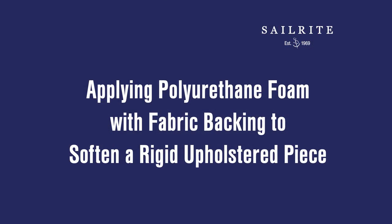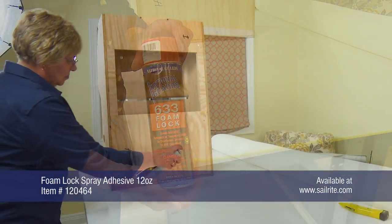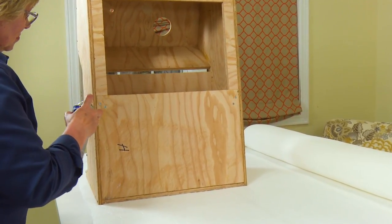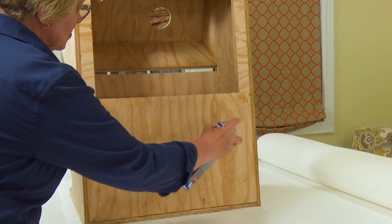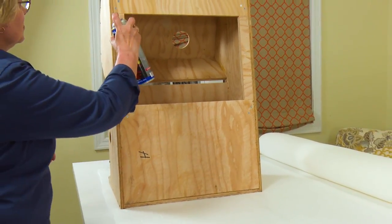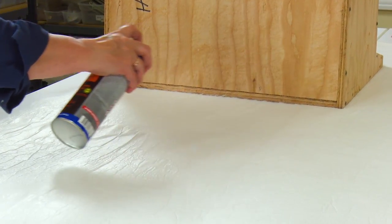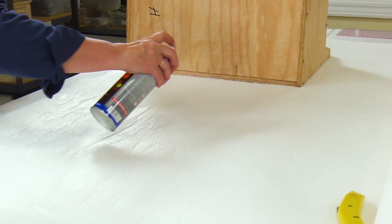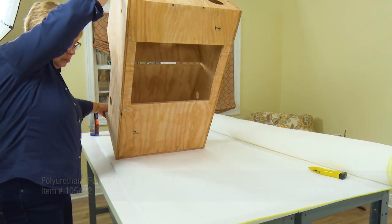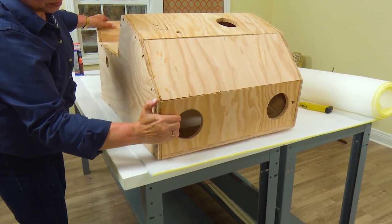To glue the polyurethane foam with fabric backing on, we will use the 633 Foam Lock available from Sailrite. We will apply the glue to both surfaces — the hard surface as shown here and also the surface of the foam — for a permanent application. Be sure to follow all directions on the can when using any spray glue. The polyurethane foam with fabric backing has a spun polyester side, and that is the side that we are applying the spray glue to, and the side that goes up against the wood structure.